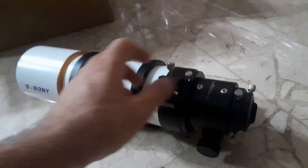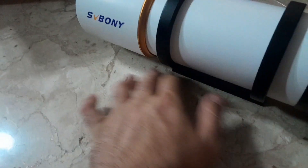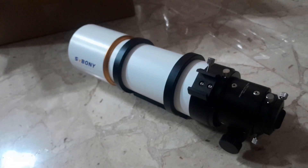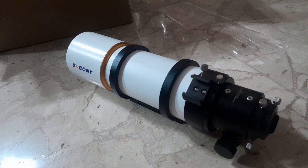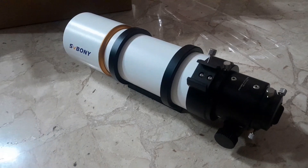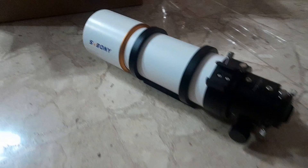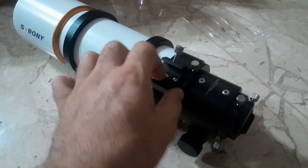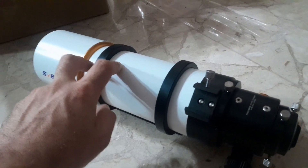It has a spot where you put the guide scope. Balance is just fine with my Sky-Watcher mount. It's F5.5, I believe — 90 millimeters and 500mm focal length. It was about 270 euros, though there was a bit in taxes. It's all metal — nothing is plastic. SVBony makes really durable stuff.